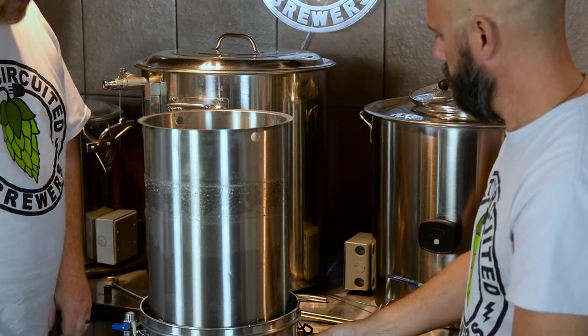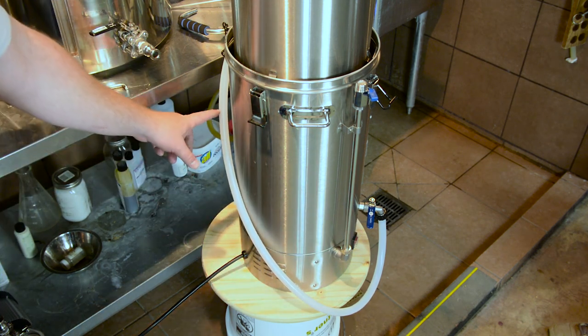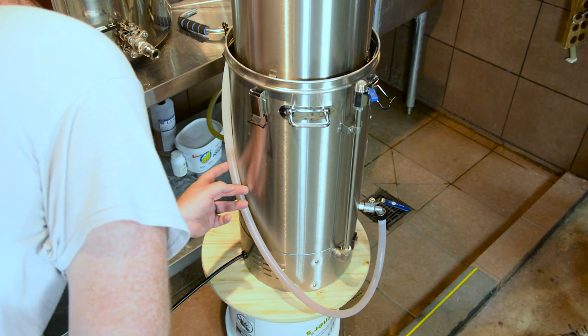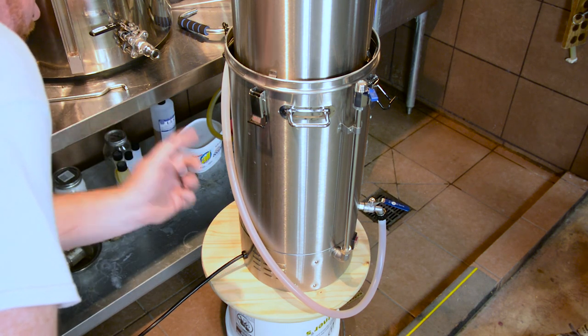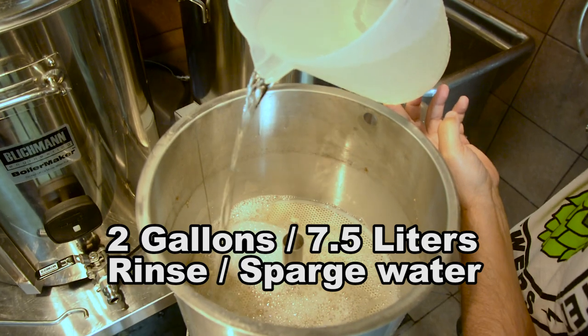That's pretty much all there is to it. As you can hear, the grain is draining down and the malt pipe is emptying. One issue people have mentioned is seeing the liquid level in the pot while the malt pipe is sitting on top. Here's a little trick: hook a hose up to the spigot on the front of the unit, run it around the back, and open the valve — it works like a water level gauge, some ancient Egyptian technology. Letting it settle, we're at just about four and a half gallons. We then rinsed the grain in the grain pipe with two gallons (7.5 liters) of water.